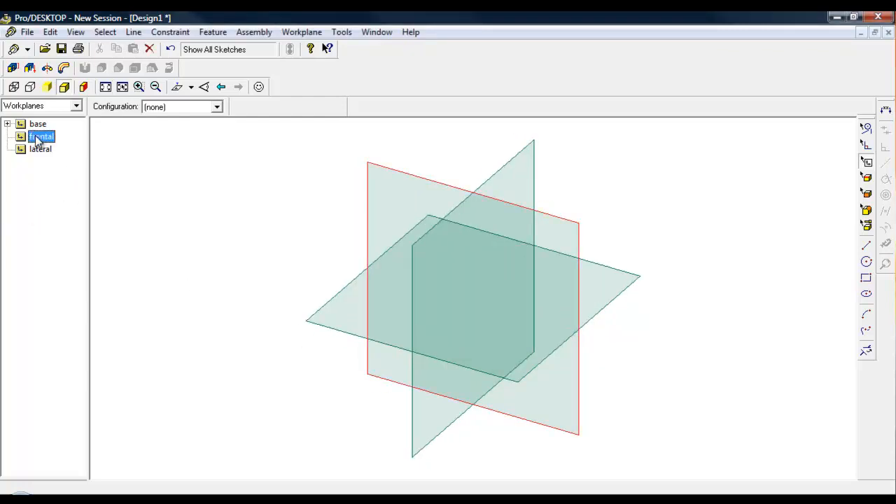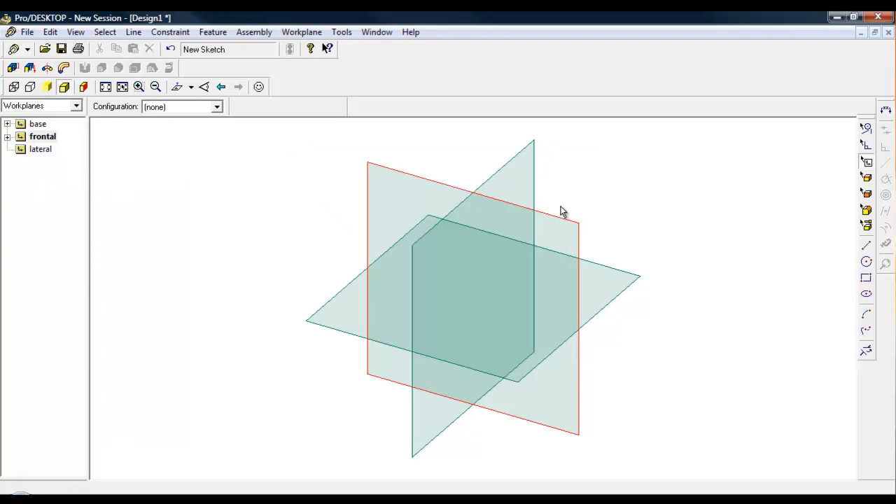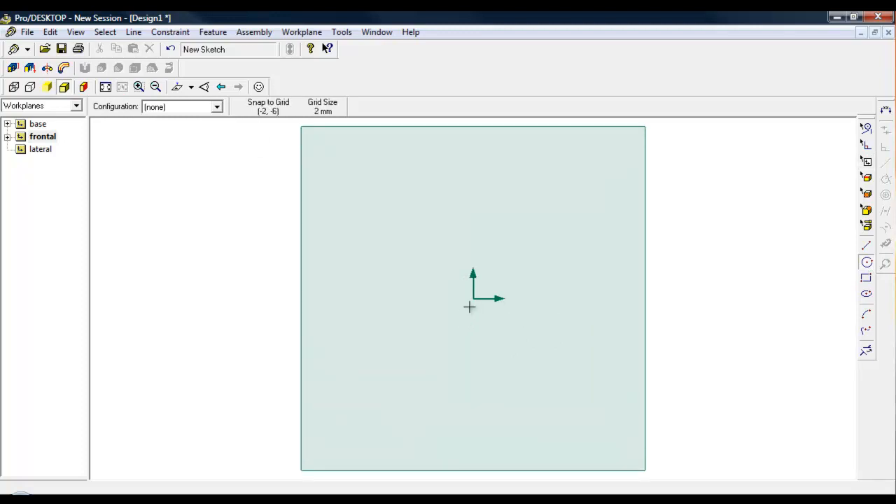I'll go over to the frontal, right mouse click, then select New Sketch, click OK. If I press Shift and the letter W, and then the arrow key, you can see we've got this crosshair. Over on this side I've got the circle command - if I click onto the circle command the centre of that work plane is found there. I've enlarged it by going to Auto Scale, which is Shift and the letter A.